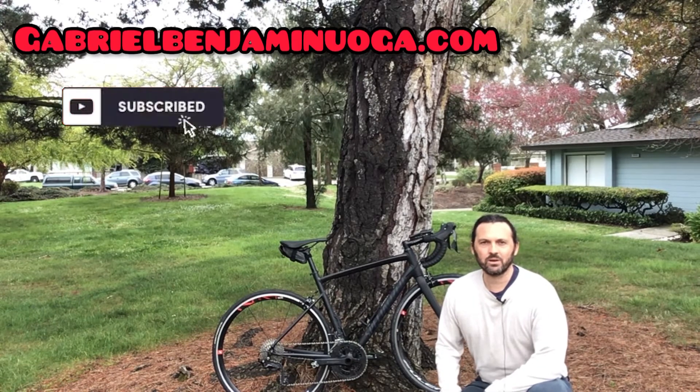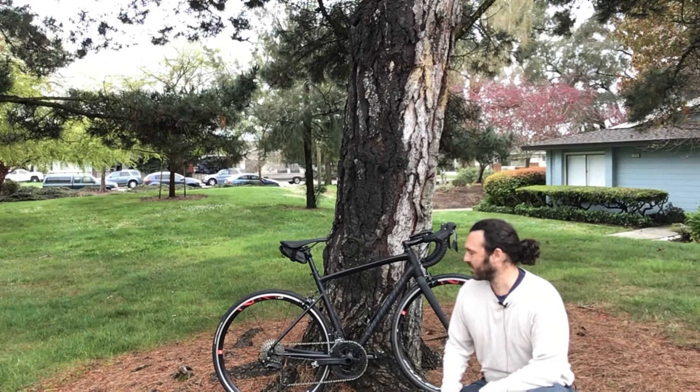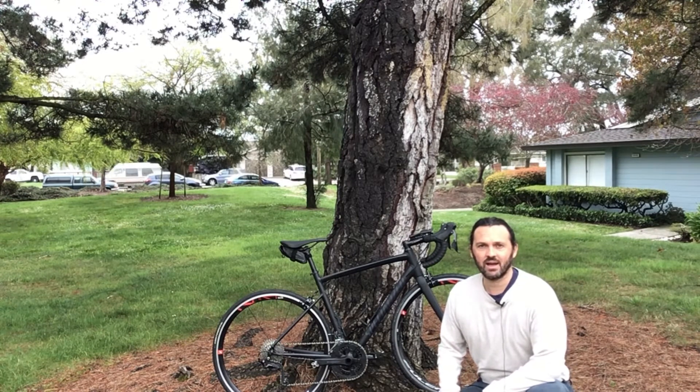Hi, I'm Gabriel Benjamin. Welcome to Epic Ride Reviews. In this episode, I am reviewing my current road bike, which is a Specialized Halle Elite.